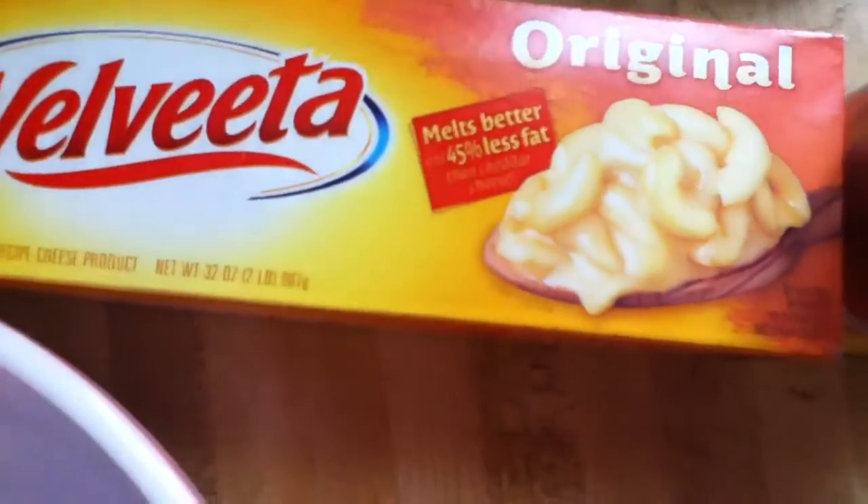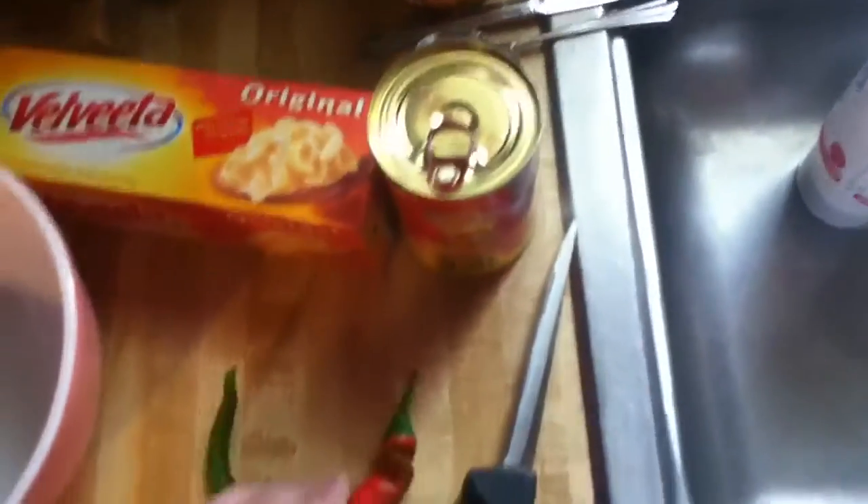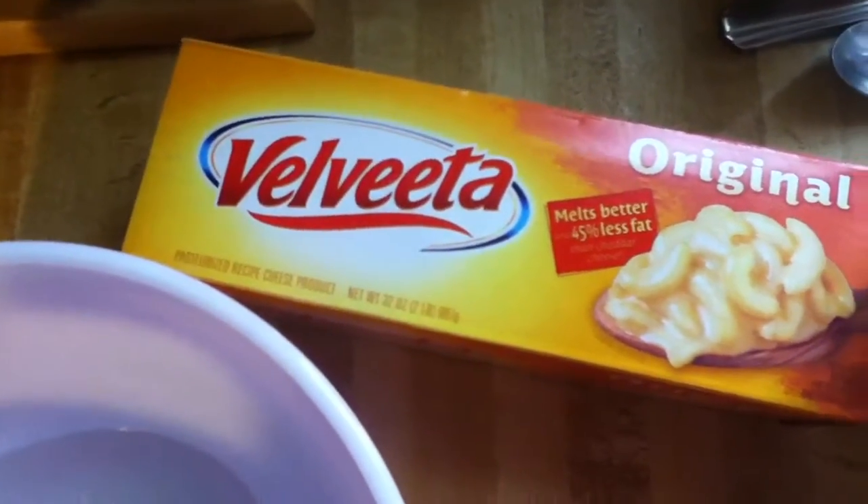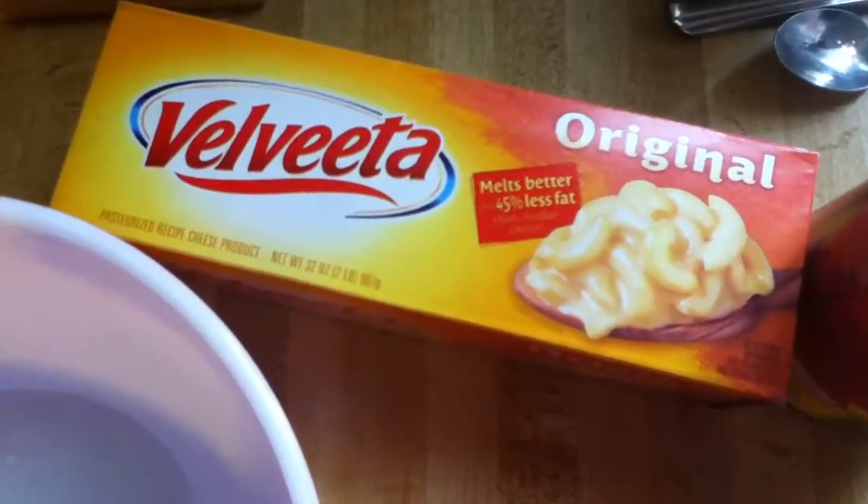You want the one that says less fat if you're on a diet, just saying. Well, this is how to make skillet queso chili style. See you guys around.